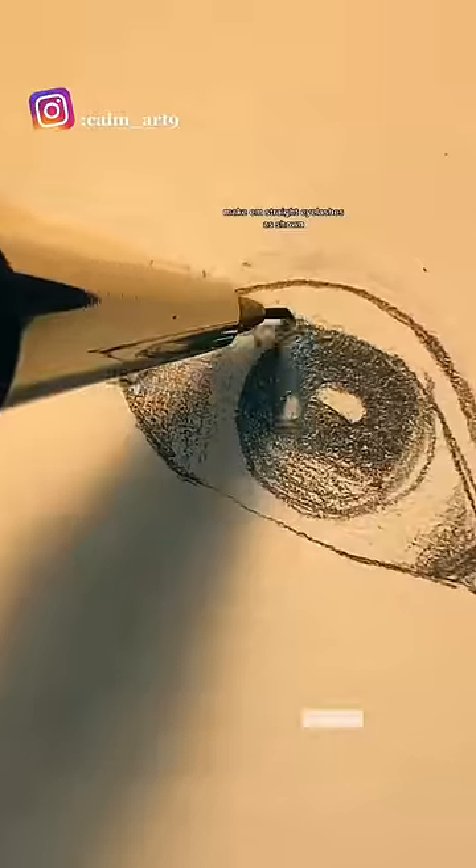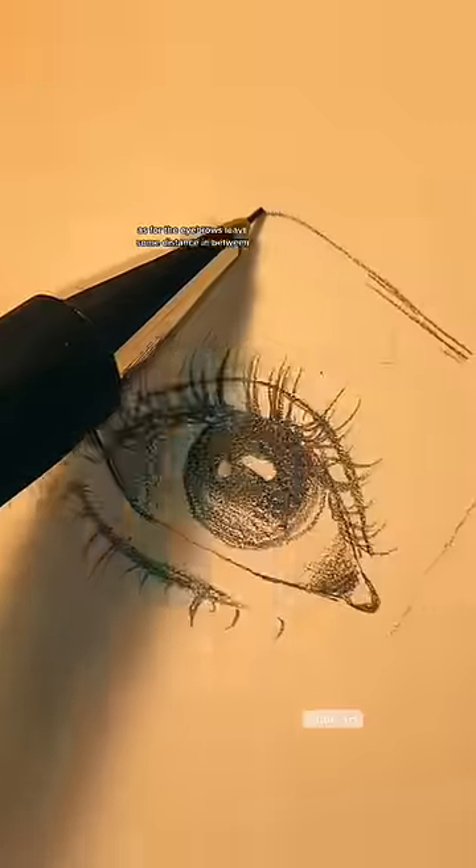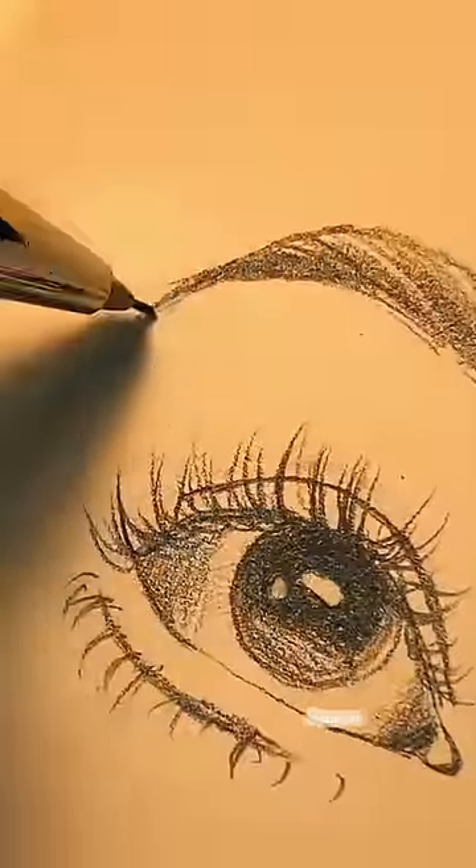Make straight eyelashes as shown. As for the eyebrows, leave some distance in between. Perfect!